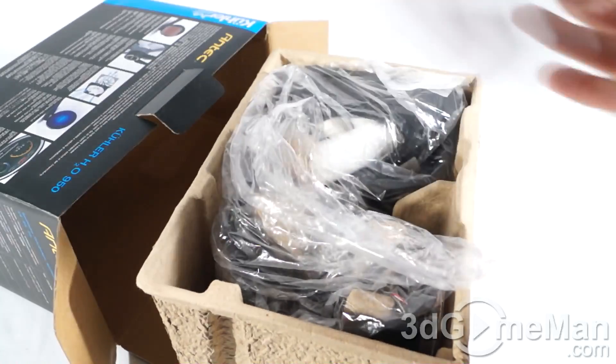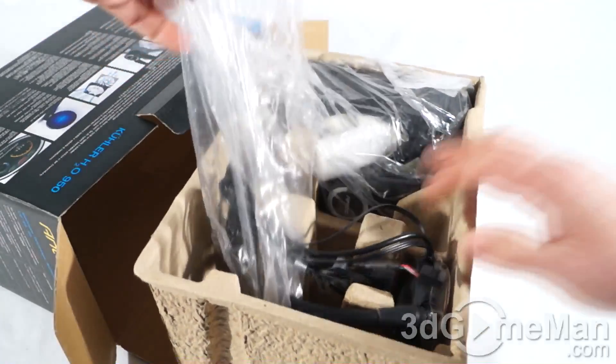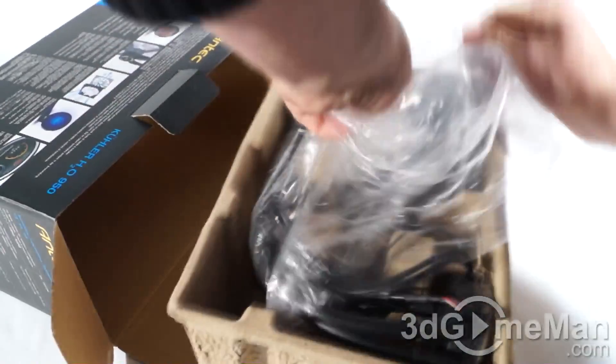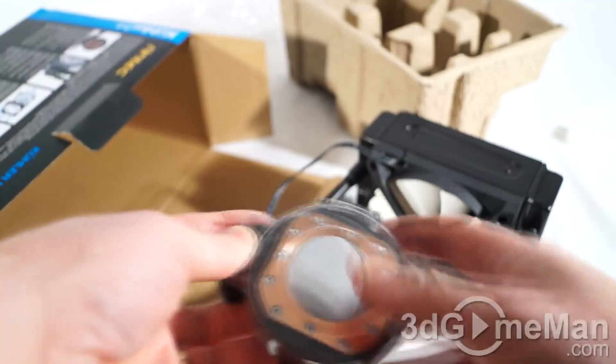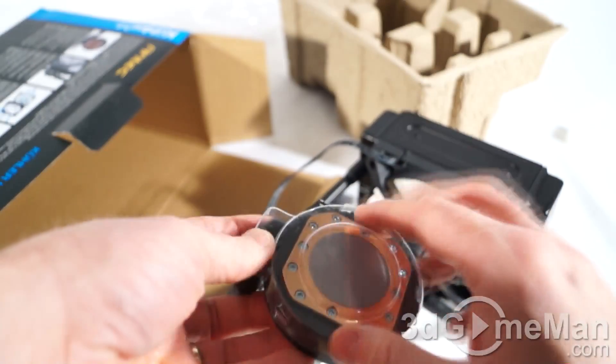Also included is a 120mm fan and the unit itself, which comes in a plastic bag. The water block has a piece of plastic on it to protect it as well as keeping the thermal compound in place.